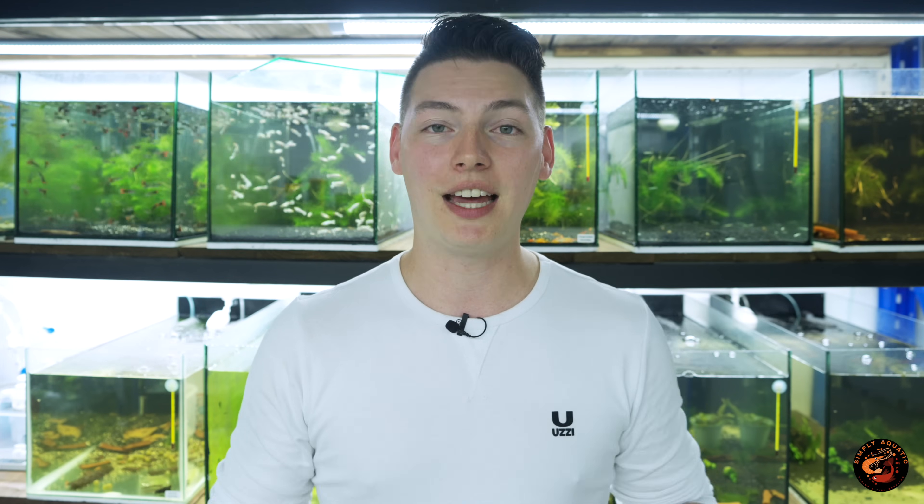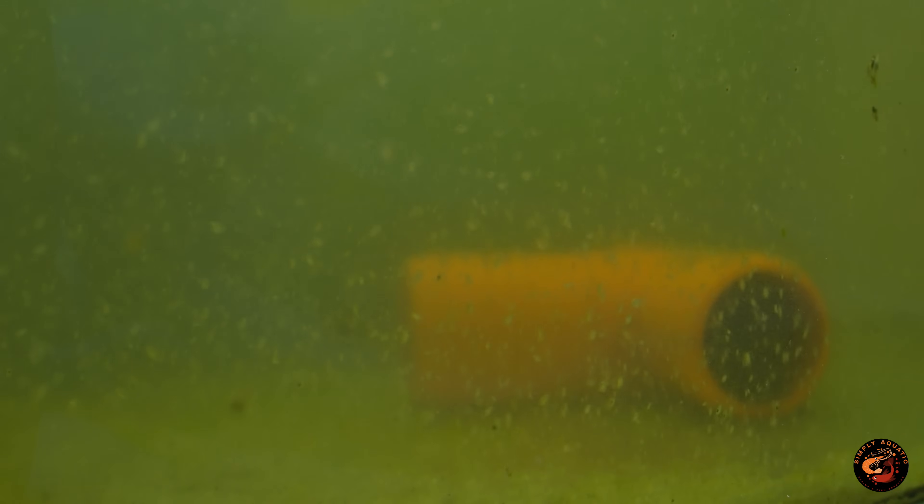Hello and welcome back to Simply Aquatic. My name is Tristan and today we're doing a highly requested video — at least something I get asked regularly — and that's how I culture my daphnia, which is a live food source for fish. I'm going to share a couple of secrets, tips, and tricks. There are a ton of videos out there on this but I've figured out a pretty bulletproof recipe to breeding millions of them on a very low-budget, low-effort scale.